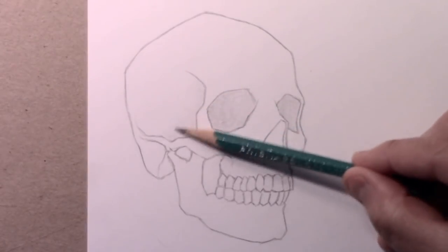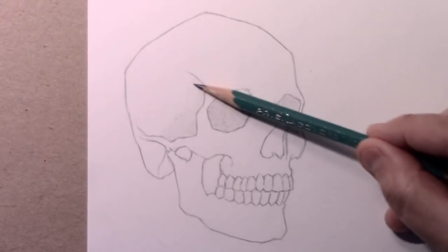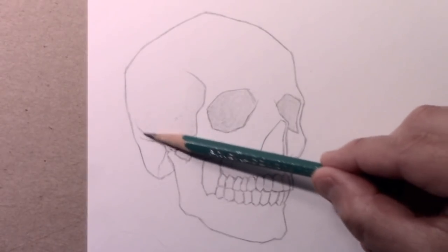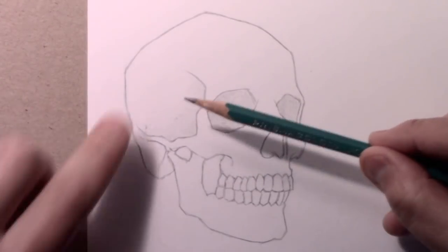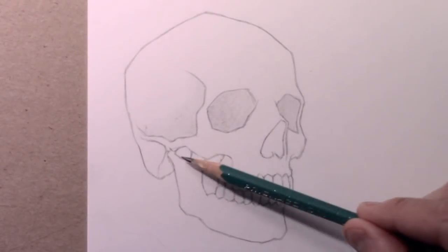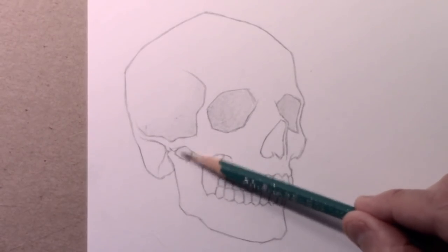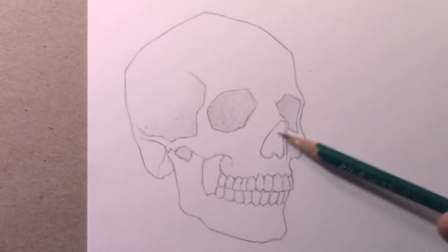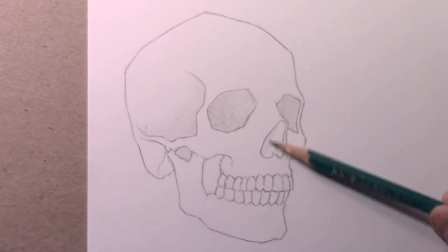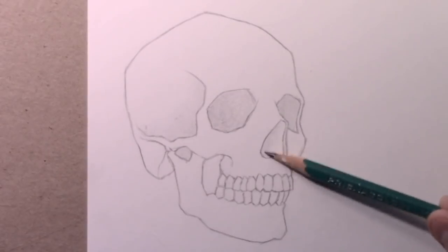Certainly, if your goal is realism or photorealism, representational drawing - if that's what you're trying to get to - beefing up the contrast helps a lot, because that's what we see in real life. Darks are very dark normally. And it helps to make an object seem more three-dimensional. I think you're going to find that with this one, by keeping the contrast low, it will be a little bit flat - it's not going to pop off the page.